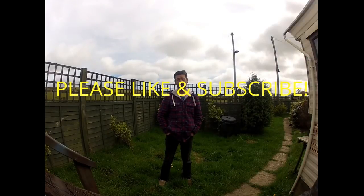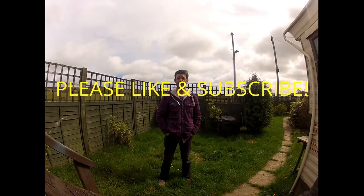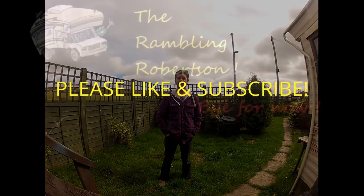Hey guys, thanks for watching the video, much appreciated. Don't forget to hit the like button, and if you'd like to follow my restoration, don't forget to hit the subscribe button as well. In the meantime, safe RVing, safe journey, and see you soon.